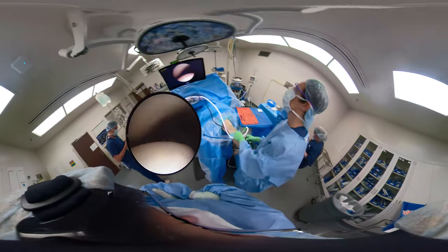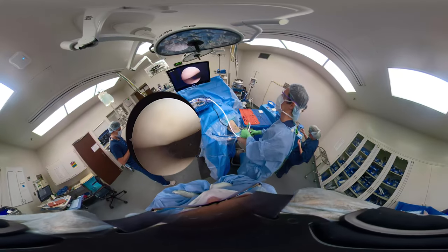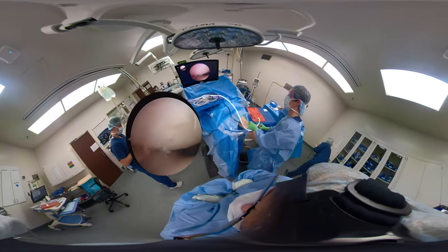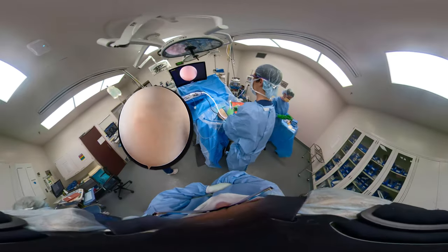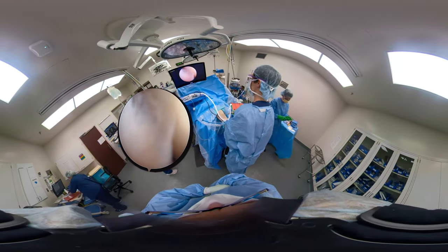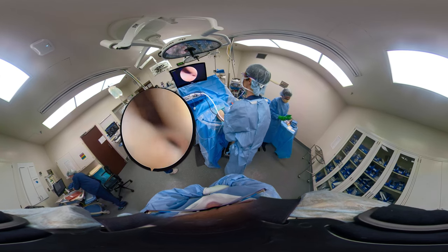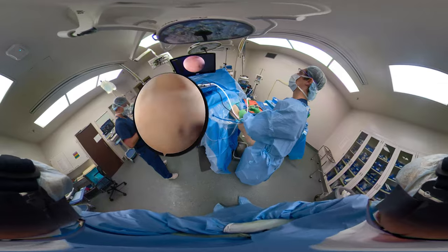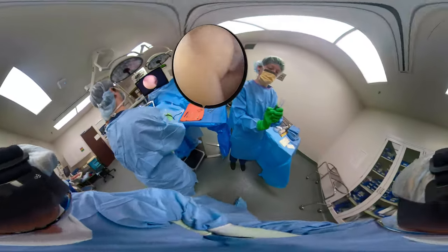Looking at the patella, tracking of the patella — flex and extend the knee. We'll stop to take pictures on occasion. If he changes his hand to be underhand and puts his hand closer to the light cord, he can move the light cord around accordingly and free up his other hand to triangulate and do the work through the medial portal.